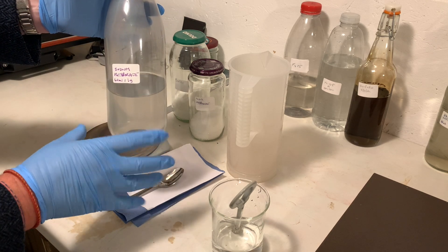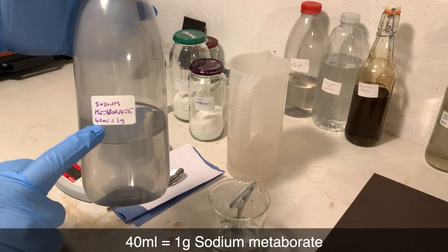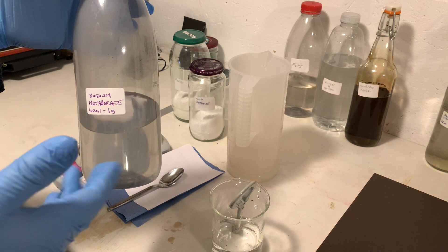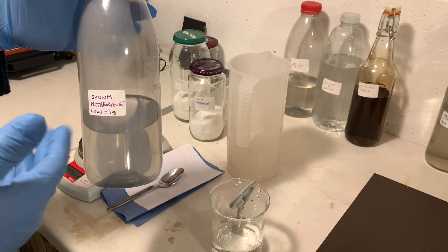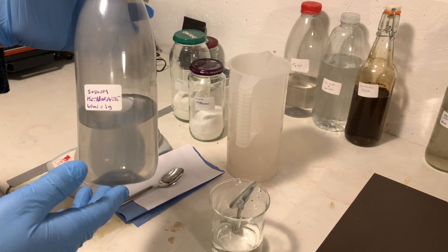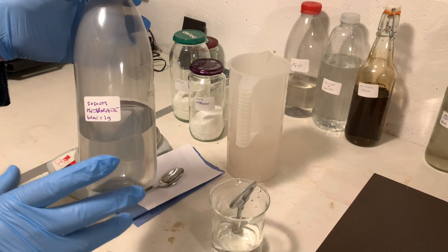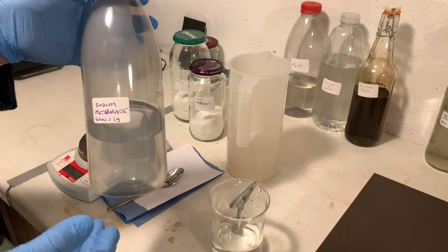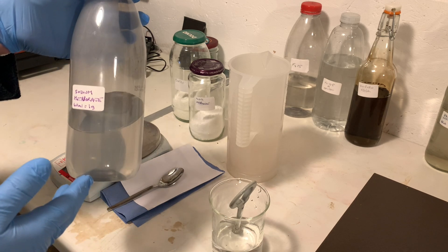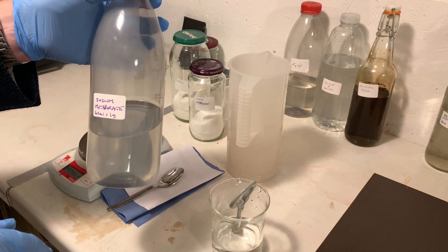Because of the ratio we mixed it with the water, 40 millilitres of this solution will make one gram of sodium metaborate in your chemistry. We use this in Barry Thornton two-bath, we use it in fixers like TF2 and TF3, DK76B uses it, and PMK uses sodium metaborate. It's a very useful chemical to have in your darkroom. I hope you've learned how to make it at home. Thanks for watching — if you like these kinds of videos, give me a thumbs up and subscribe to the channel. And thank you to my patrons. I'll see you guys next week.